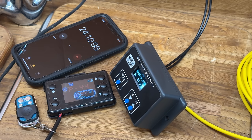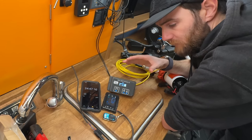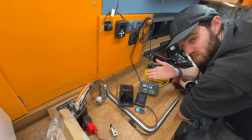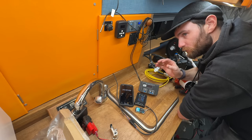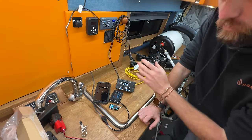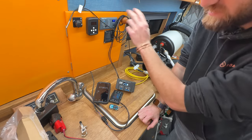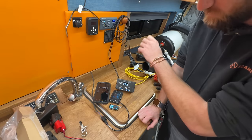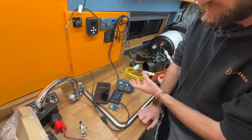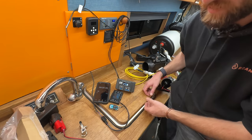The temperature dropped below the threshold so it turned the heater back on and started increasing temperature again. That is a genius way of making a dumb Chinese heater smart — giving it a working thermostat and the ability to turn off if it gets too hot. Most people complain about Chinese heaters that their thermostats are crap and they don't turn off when it gets too hot. Some newer models might do the turning off but not many. That's brilliant, and on top of that you can also control your hot water as well.